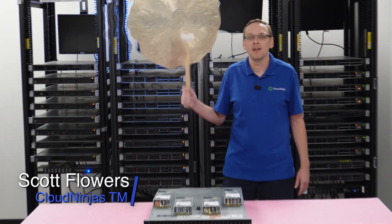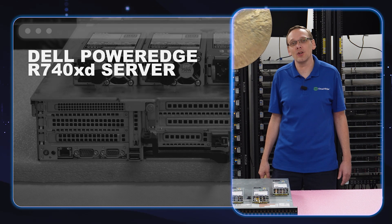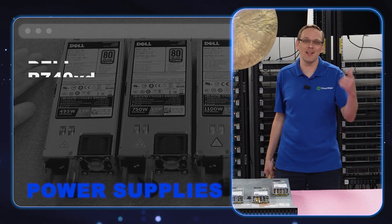Hi, I'm Scott Flowers with Cloud Ninjas. Today we're going to continue our series on the Dell PowerEdge R740 XD server. In this video, we're going to specifically focus on power supplies. Let's get going.